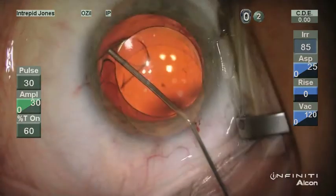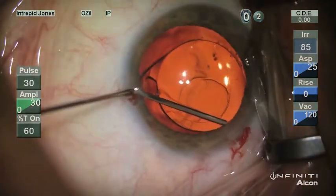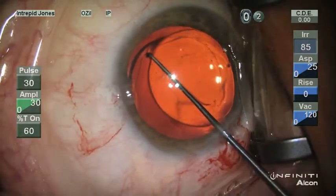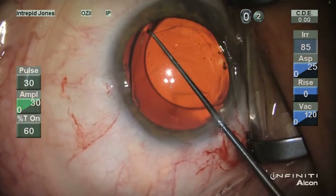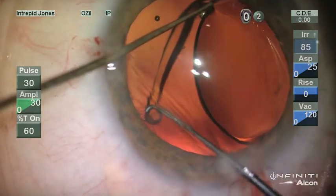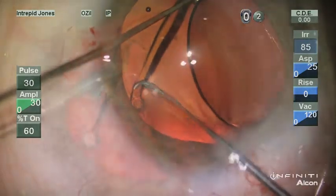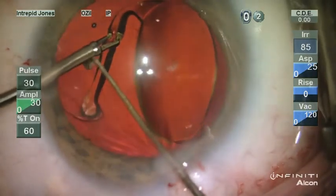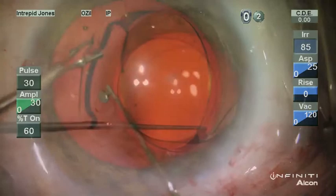In this case, seven months post-op from restore implantation, distance uncorrected vision was 20/20 and near vision was 20/30 uncorrected as well. However, it was apparent that this lens was not well-centered as it was decentered relative to the undilated pupil. During visco-dissection, it was apparent that this lens haptic had become stuck to the end of the eyelet of the capsular tension ring, which had been placed in this mildly myopic patient.